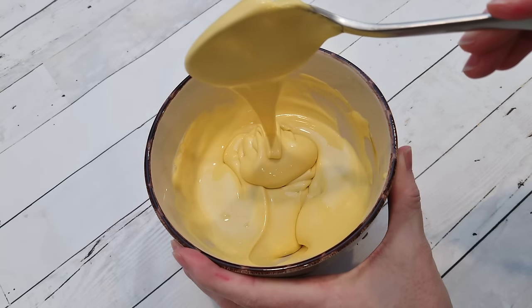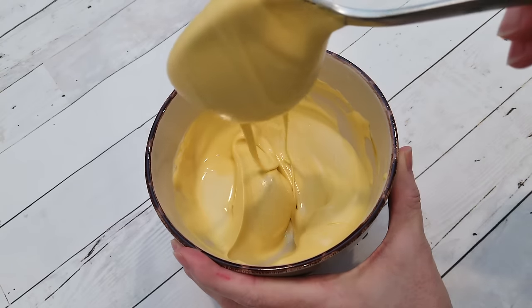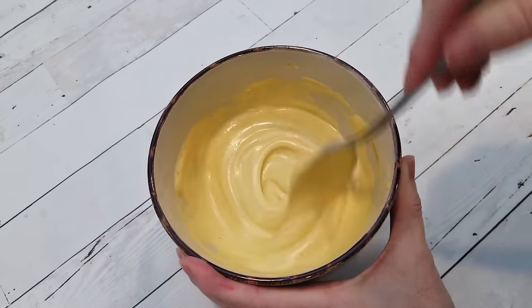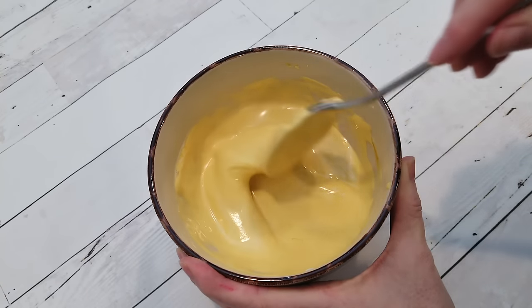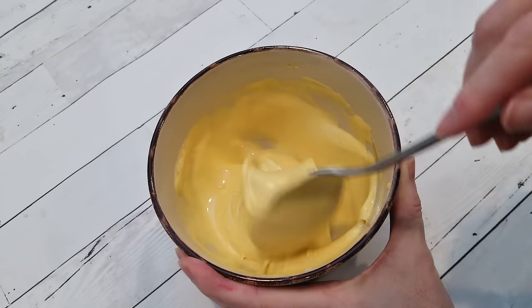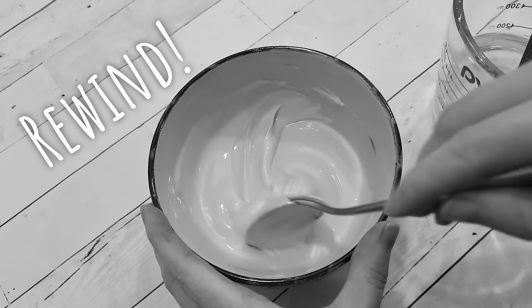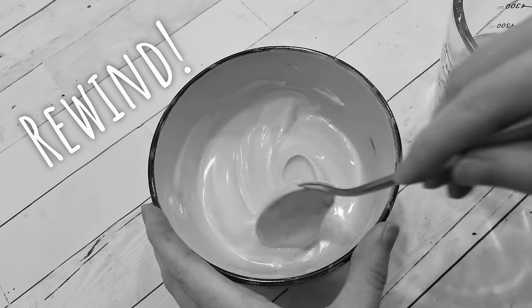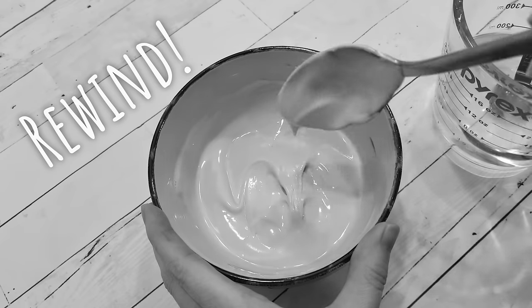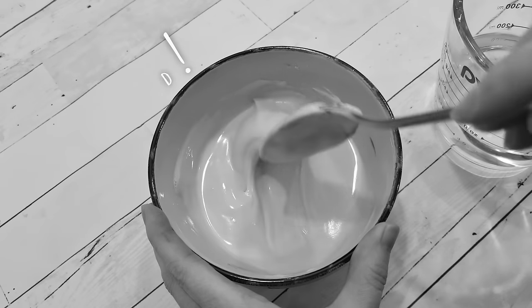For royal icing transfers, this consistency shouldn't be thin enough to lead to any cratering, even in smaller areas, and it shouldn't be thick enough that you'll really need your scribe tool to maneuver or shape the icing too much either. The transfers will also be decently puffy, but if you'd like them to be a bit puffier, you'll just need a touch more of a thicker consistency — so you'll want to go back a step, back before I added that last half teaspoon of water, and use that consistency. Just keep in mind that when working with a thicker consistency, you'll most likely have to do a little extra work to shape and level out the icing with your scribe tool, so this is totally up to you.